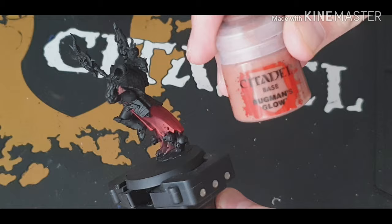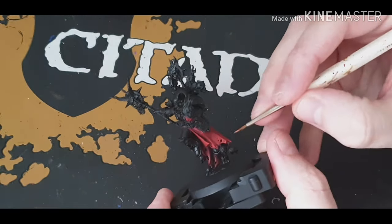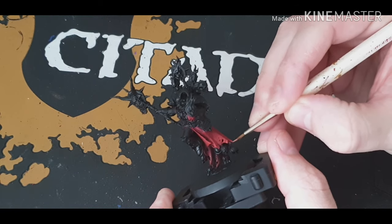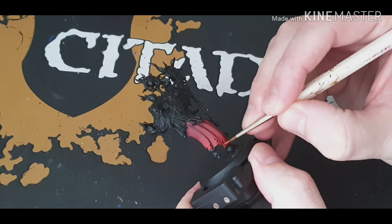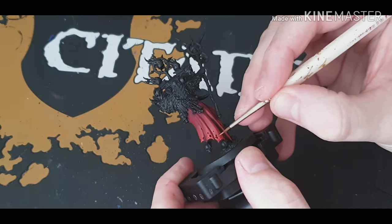Now this is a bit of an experimental bit — Bugman's Glow. Again, just do a very, very light edge highlight on the bottom and all the little rips and stuff like that, just to make it all nice and highlighted.